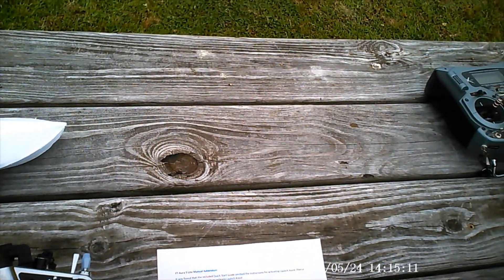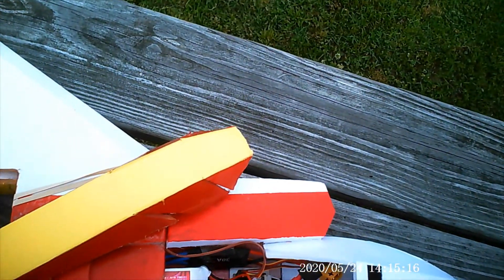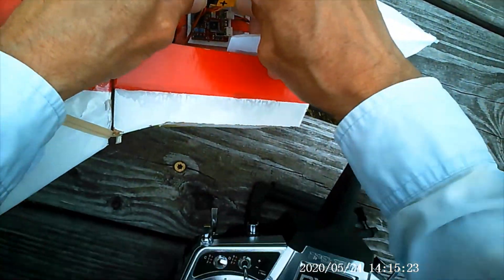It says: move the transmitter sticks, low throttle, rudder centered, full left headlong, full up elevator for three seconds. And we haven't plugged in the battery yet, so that's not going to help.